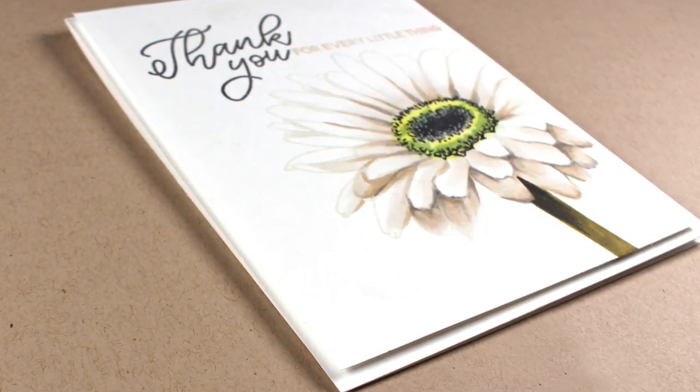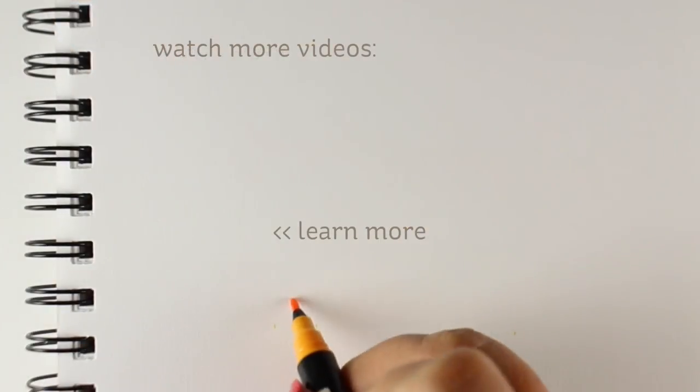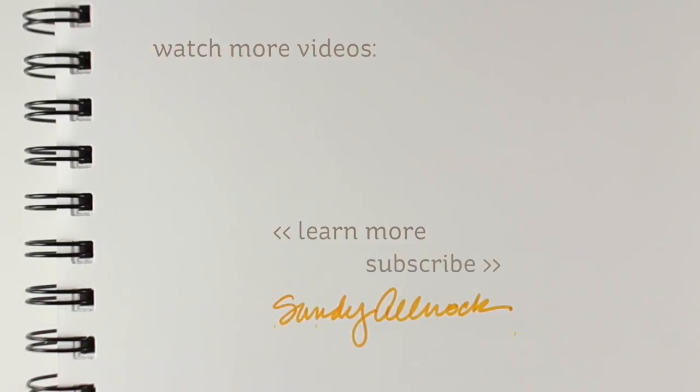I used dimensional adhesive to pop it up — very simple card design, but the coloring just came out so pretty. If you're interested in seeing more of the Ellen Hudson release there are links in the description as well as over on my blog, and you can always pin things over there. I'll see you again very soon — have a wonderful day, bye bye!